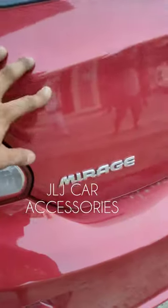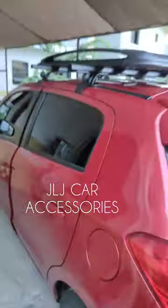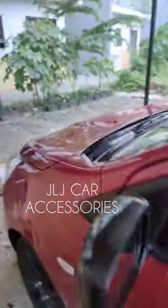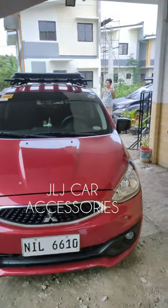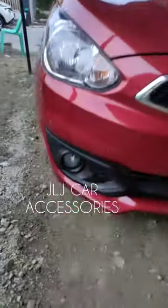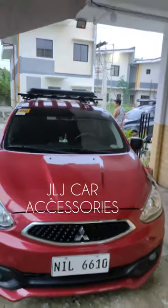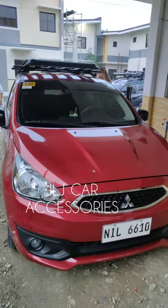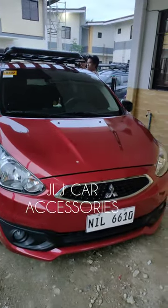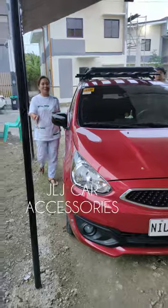Mirage Hatchback ito. Dalawa kasi yung Mirage eh — may G4 Sedan saka Hatchback. Nagtanong pa nga sila boss kung owning, kaya lang mukhang ayaw na nila. Malaki kasi yung owning dito dahil Hatchback, pero yung Sedan saktong-sakto sana. Yung fog light din, kinapit namin. May iba pa silang order — magpapalit pa sila ng tricolor na ilaw saka super white sa fog light saka sa headlight.